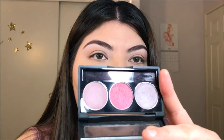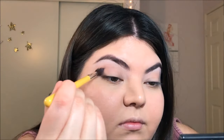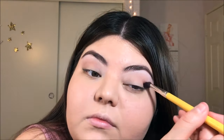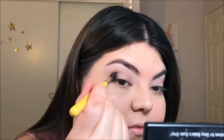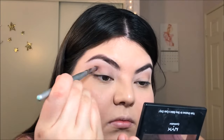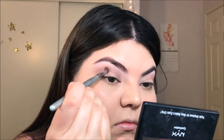Now I'm taking my Nyx Trio and the colors I'm using are Beanie and Red Bean, which are kind of like a purpley mauve color. Then with a little pencil brush, I'm going to go back in with the color Beanie and just intensify that crease color a little bit more. Make sure you blend everything out well.